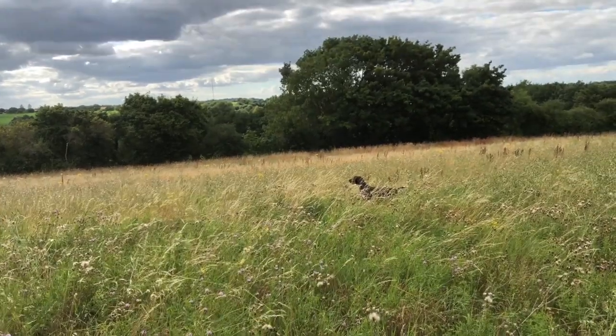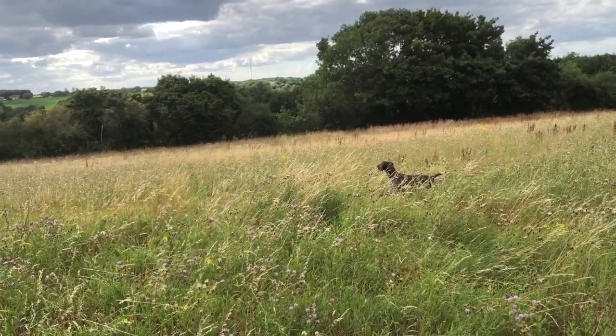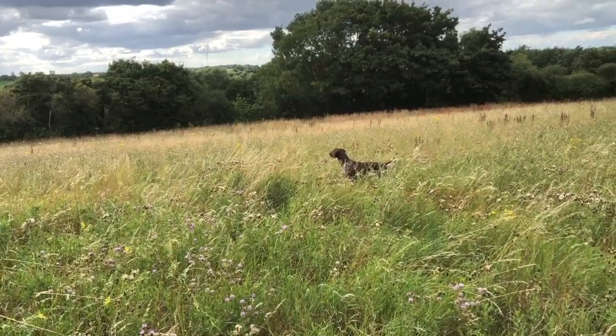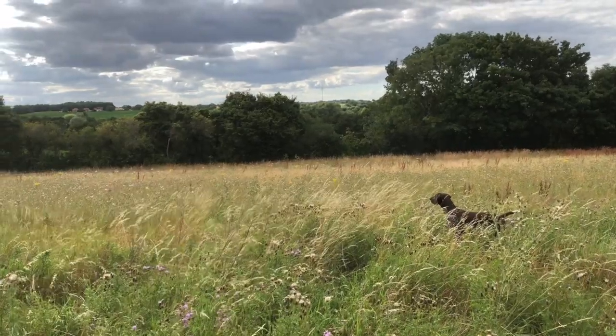I want her to prove her steadiness so I don't want to get too close. The double pip whistle asks her to move, and by remaining staunch she is saying that she has the bird held and is ready for the flush.